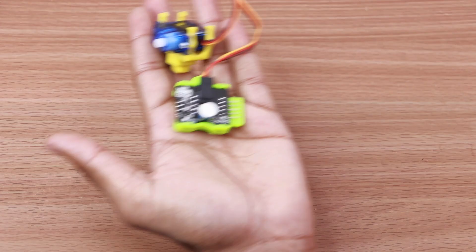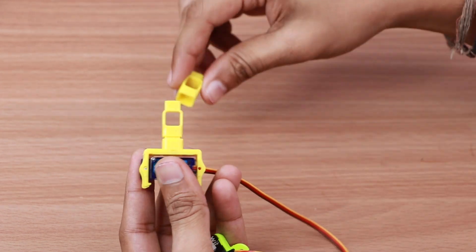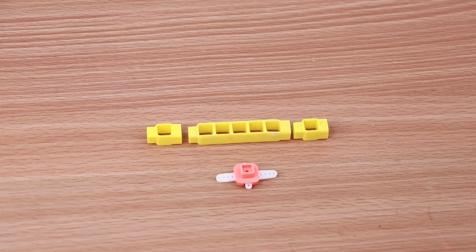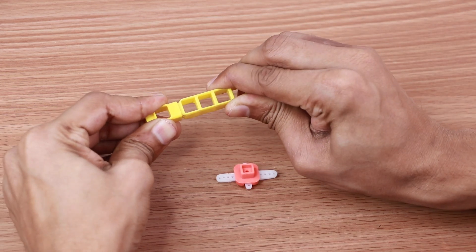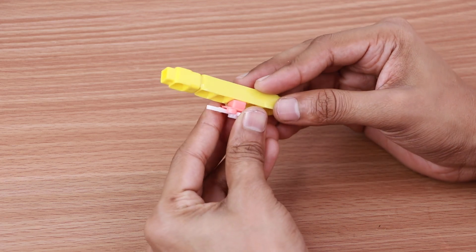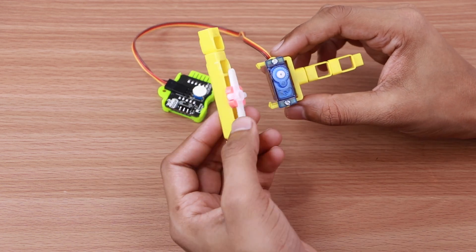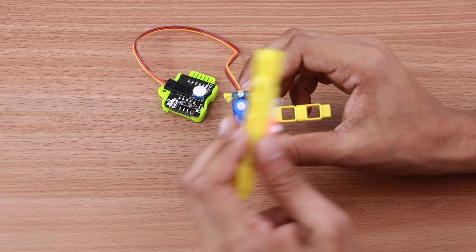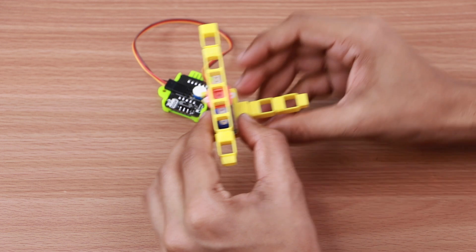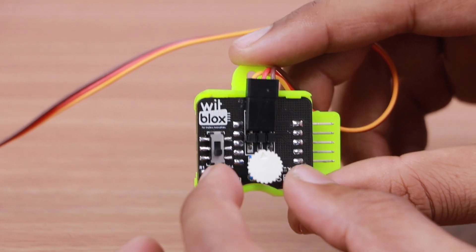Now join two one-hole beams to the servo motor base as shown. Take two one-hole beams, one five-hole beam, and one servo shaft. Connect it with the servo motor. The beam should be joined parallel to the servo motor position. Set the position of the servo dial as shown.